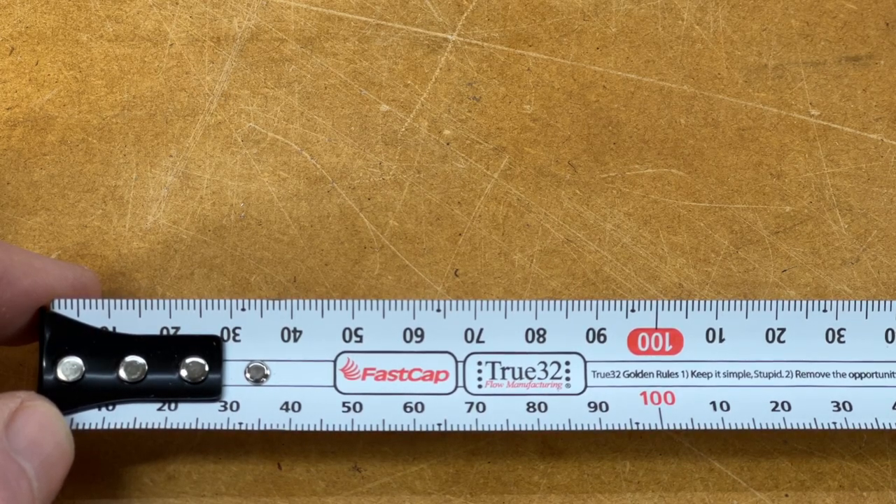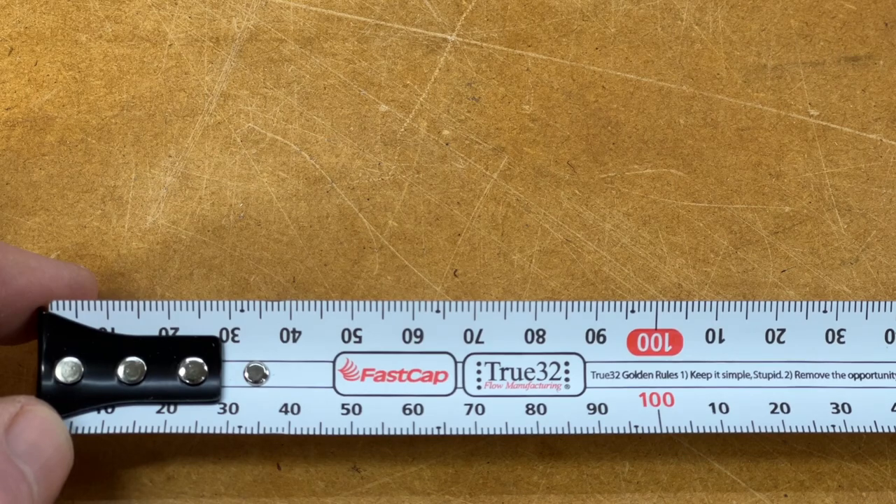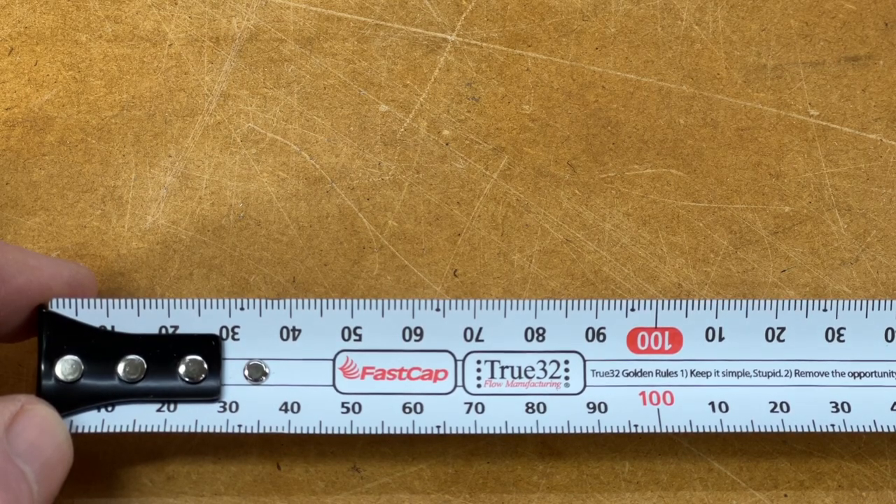I believe the reason for the 32mm spacing is because that is what the cogs in the machines measured at in a lot of European machinery — so things were all spaced 32 millimeters apart in the machines, making it easy to drill holes every 32mm.